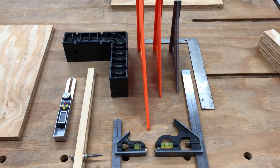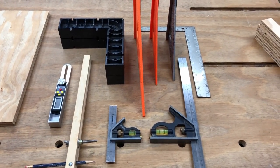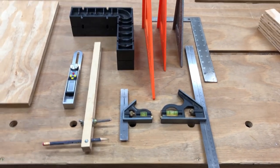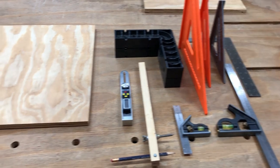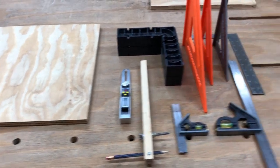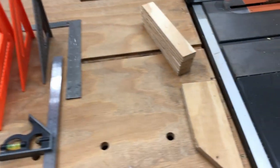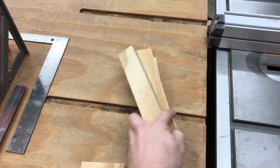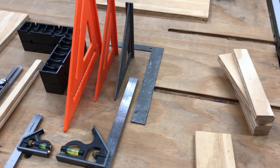Going along with our continuous shop improvements, we are working on a storage solution for our squares and layout tools. This is all being made from scrap — I had this piece of plywood already cut to that width, and then I ripped these couple of pieces off for the squares.